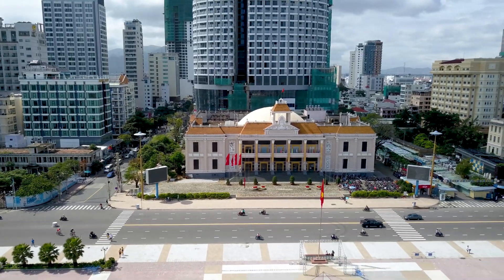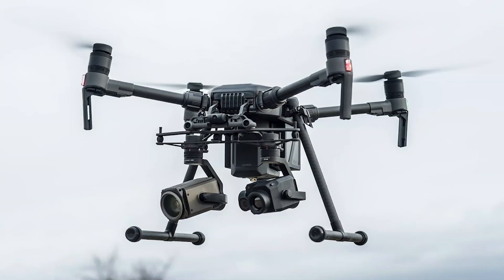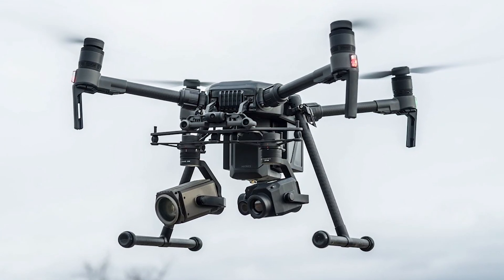That's all we know so far about the DJI Matrice 300 and the Zenmuse H20 gimbal camera. If we get to know more about the drone, we'll let you know.